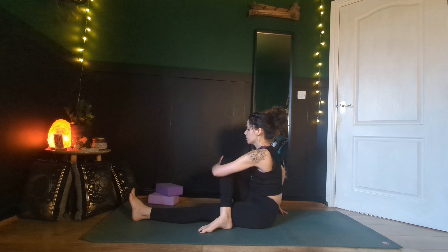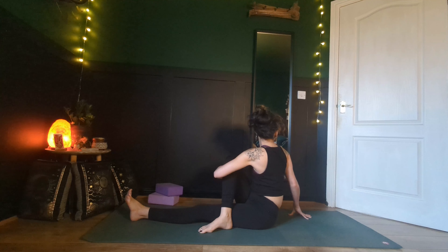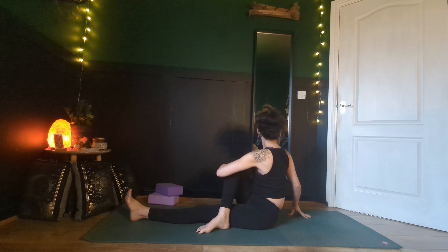Walk your hands back, straighten your left leg. Now bring the sole of the right foot to the outside of the left thigh, using the crook of the left elbow around your right shin. Right fingertips behind you as you look out over your right shoulder. Really try to draw that right knee in towards your left armpit, getting that space on the outside of your hip.